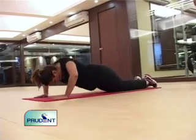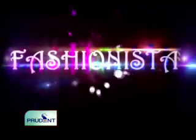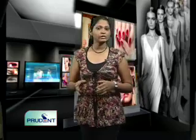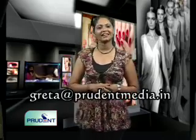And if you had to pick one exercise for the core, it would be the plank. Health tip: have green tea daily to boost your metabolism and speed up fat oxidation — it is also rich in antioxidants which prevent degenerative diseases. Make sure you work out seriously; next week we'll bring you more. As always, don't miss any episode of Fashionista — write in to me at greta@prudentmedia.in. Till then, take care!